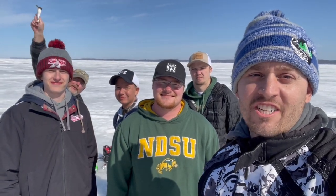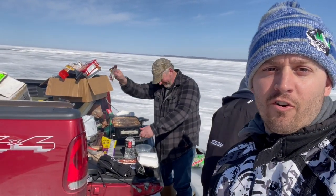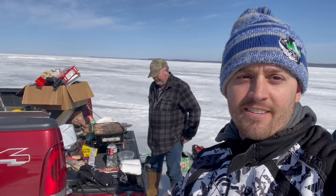All right everyone, thanks for checking out Cook Brothers Outdoors. We're out here on the lake right now, going to be chasing some big pike today. We've got a pile of smelt that we're going to spread out across this big flat under tip-ups. We've got Pat doing grill duty — he's going to be making us some food. We've got broths, we've got burgers, doing a little tailgating while we fish. It's going to be a good time.